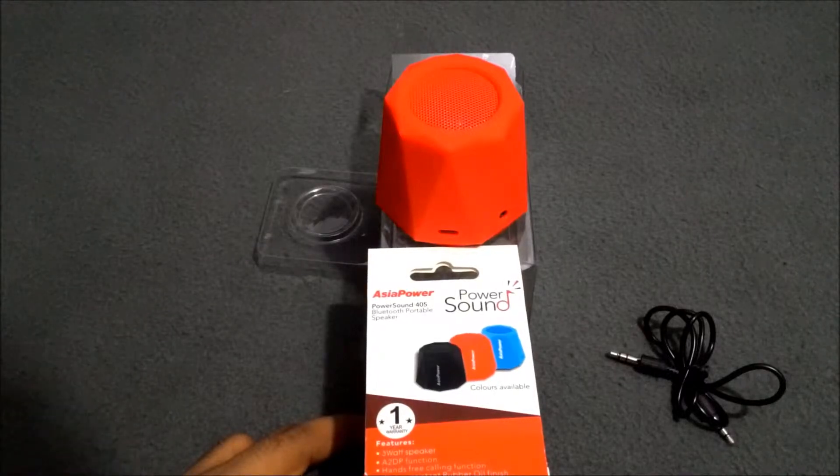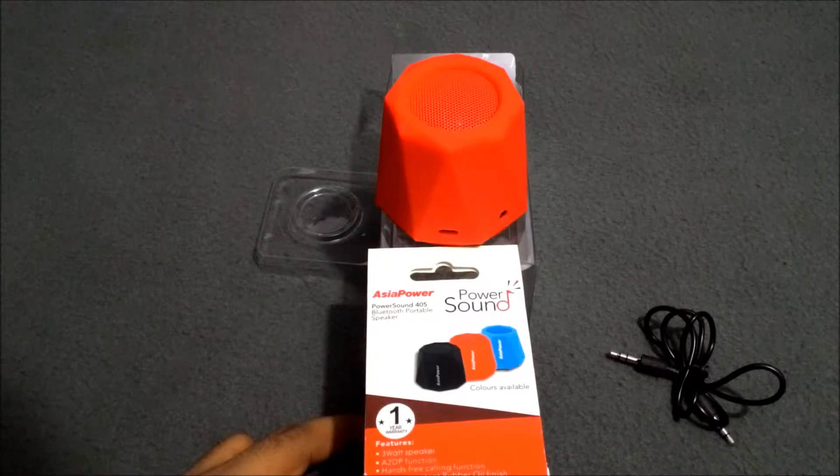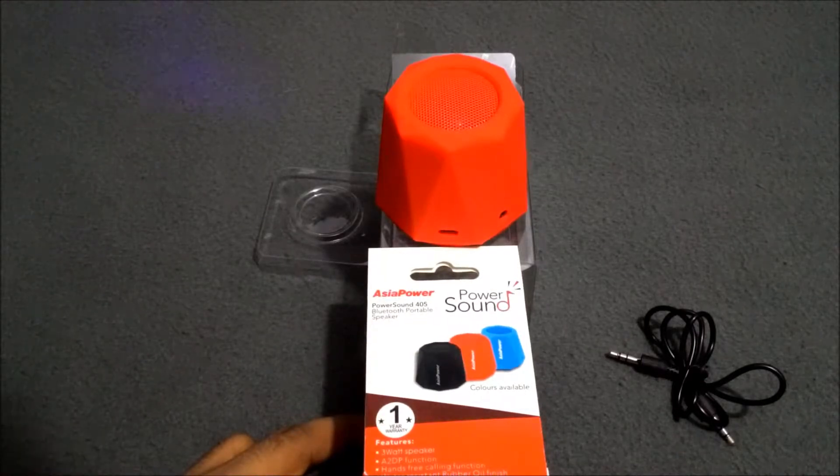Hello friends, this is your host Sara from Technica. Today I am going to give you a review on the Asia Powercom PowerSound 405 Bluetooth portable speaker.